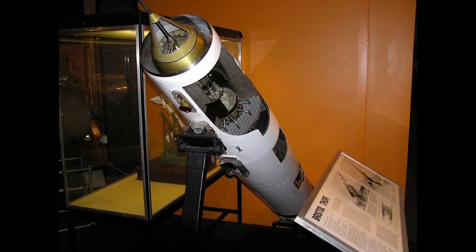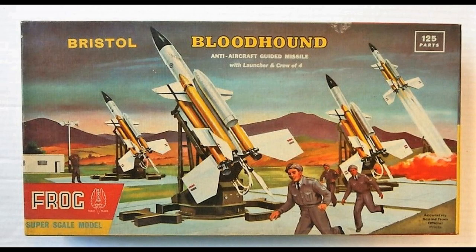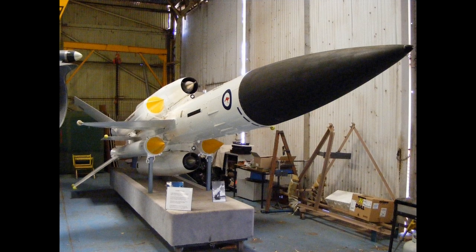Part of sweeping changes to the UK's defence posture, the Bloodhound was intended to protect the RAF's V-bomber bases to preserve the deterrent force, attacking bombers that made it past the Lightning Interceptor Force.